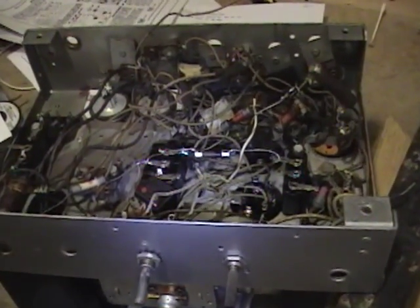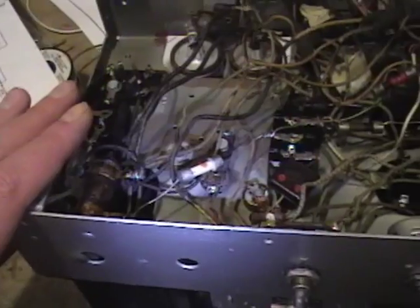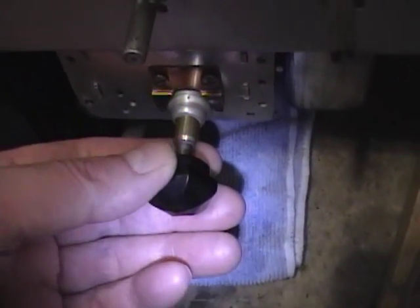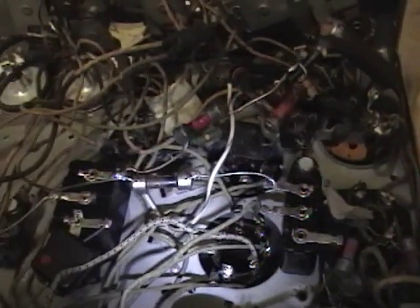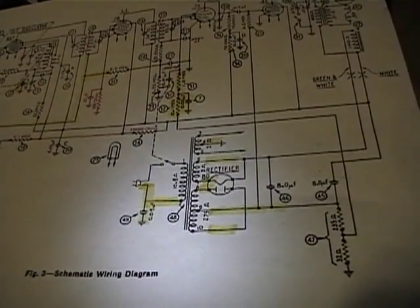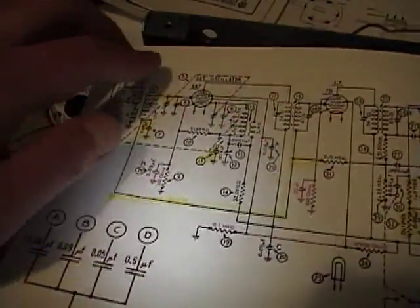Making steady progress reassembling the Philco 60 - got the transformer remounted and wired in, the rebuilt coil wired in, the tuning capacitor remounted, and some of the bakelite block capacitors back in. What's been essential is having a clean schematic of the correct revision. I've been going through checking every single component and wiring connection, then highlighting the ones that are good in yellow so you can see what's done and what's still left to do.